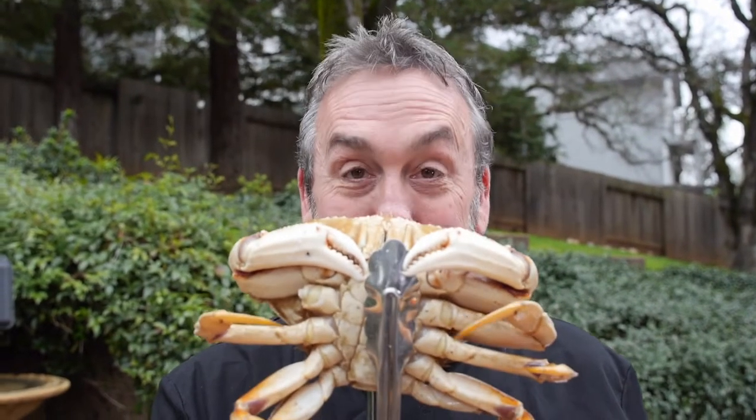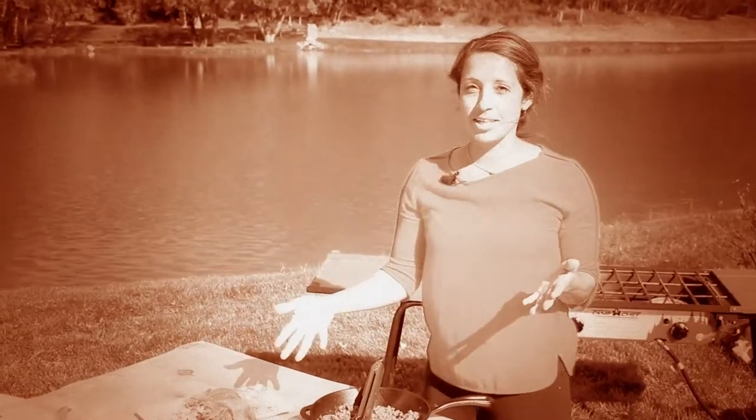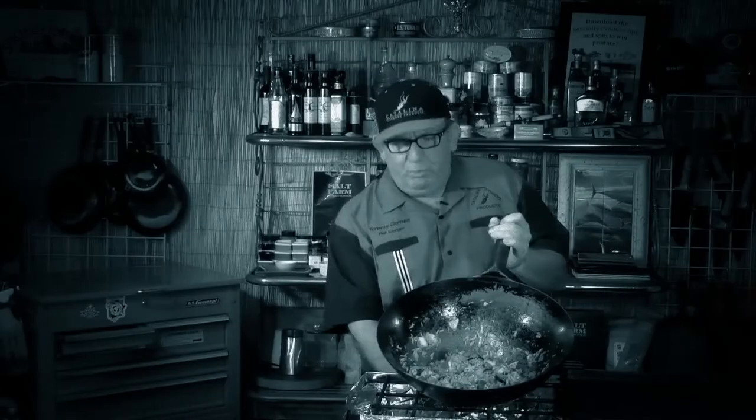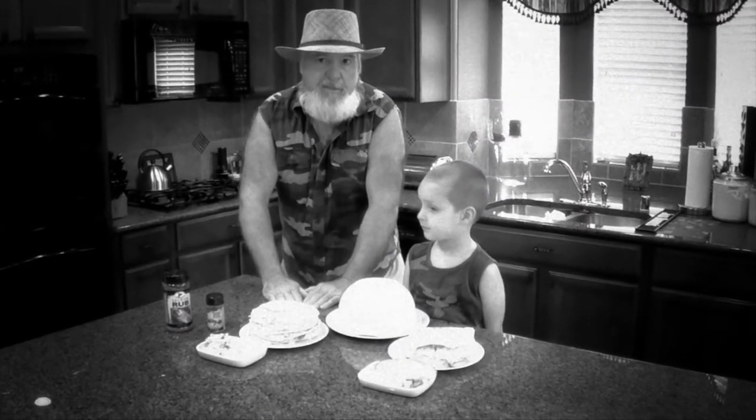Coming up on The Sporting Chef: I've got crabs. Susie makes elk lettuce wraps. Brad Fenson's got duck. Stacy makes a different kind of pie. Tommy cooks his favorite fish. And guess what? Buddy's got cakes, too.